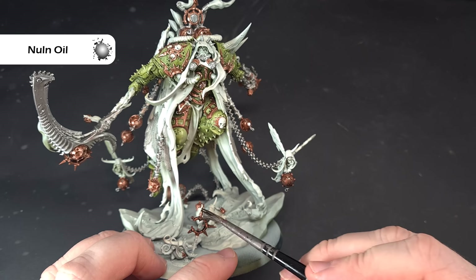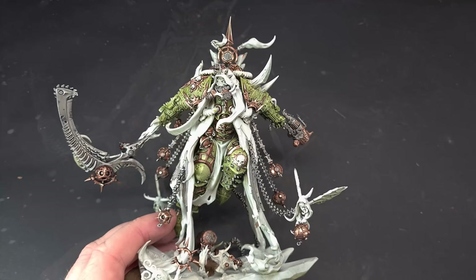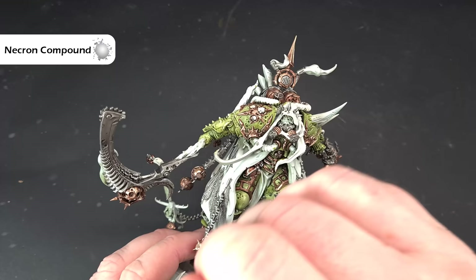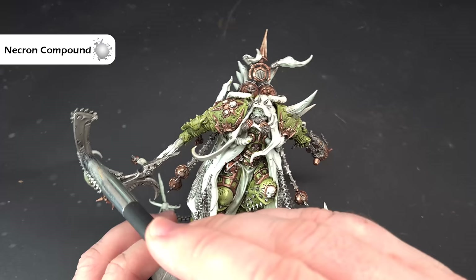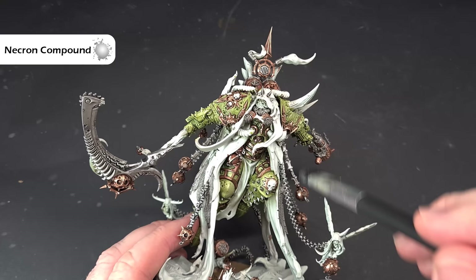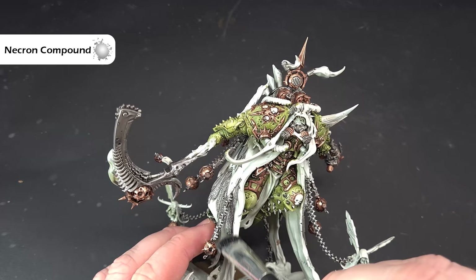Let's start to brighten some of this metal up. I'm going to take some Necron Compound and lightly drybrush the silver parts, taking care not to get it anywhere else. I don't want to put too much on Silence the Scythe — I'll just give it a little bit, because we'll come in with a much sharper silver highlight next. This is just for the big silver areas. Work your way around, drybrushing some of these chains, and we'll come back for a sharper highlight.